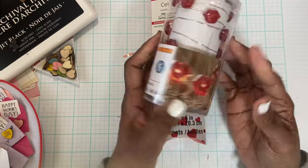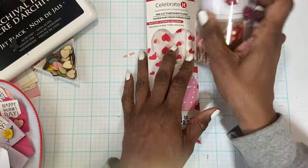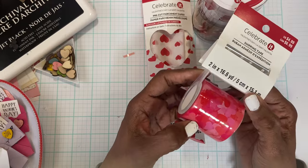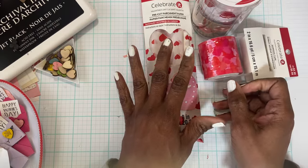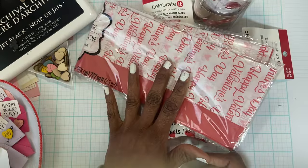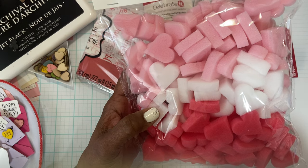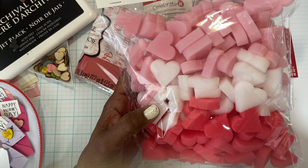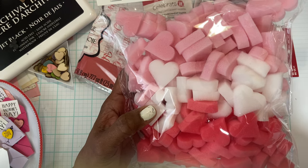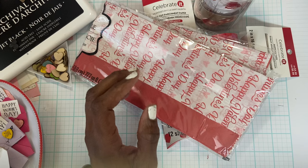My daughter found this light-up decoration for her cubicle — look how cute that is! We're going to have fun decorating our desks. I also picked up some packaging tape with hearts all over it, since I'm sending out packages and want everything to look very Valentine's-themed. I think I got some paper at Dollar Tree when we popped in there. Back at Michael's, I found these foam squares — packing foam — they're adorable.